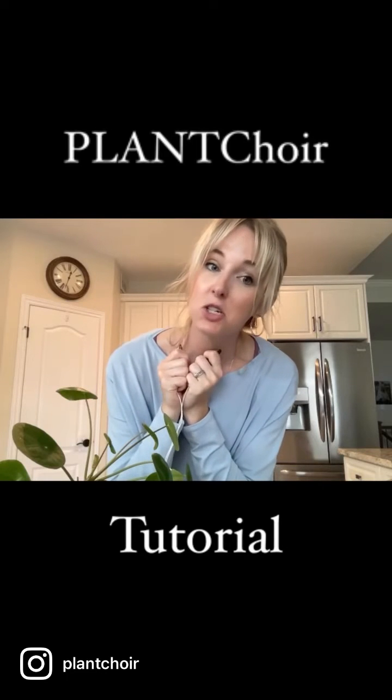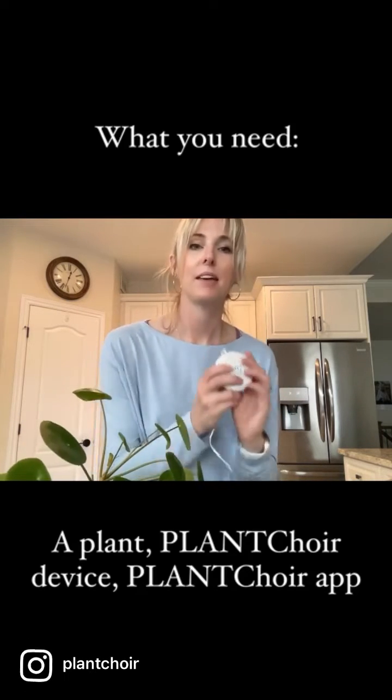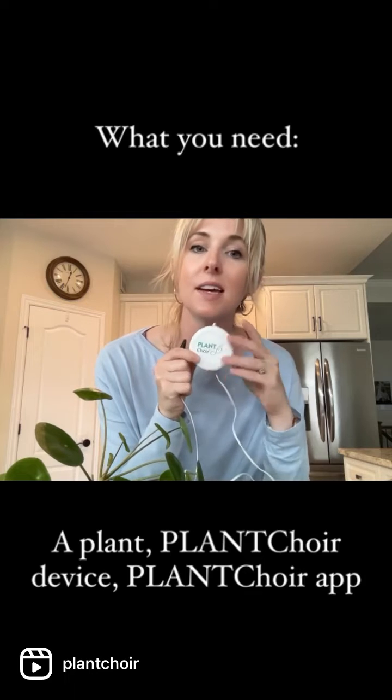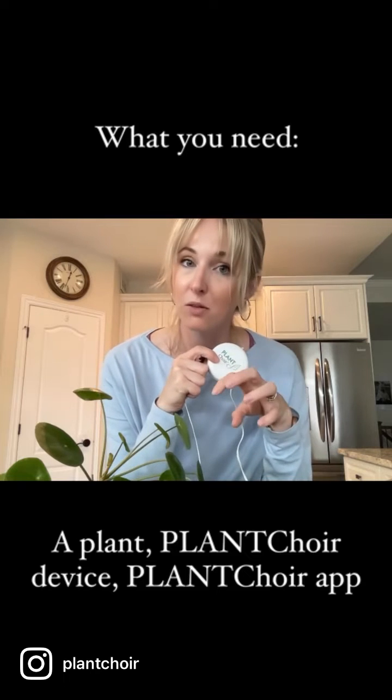I am going to give you guys a little tutorial on plant choir and how it works. I have my plant and I have my plant choir device, and I use these clips here to attach to the leaves or the stems. This device captures the electricity that is flowing through the plant.